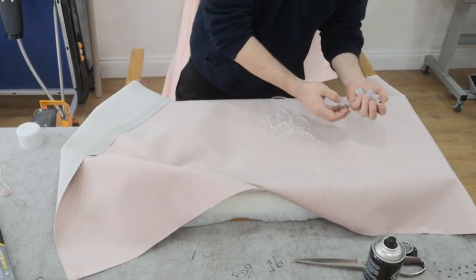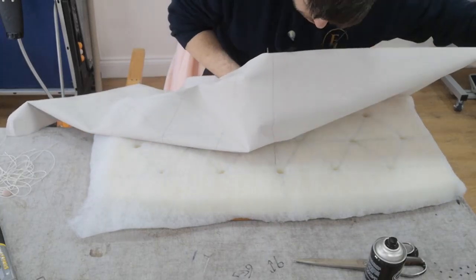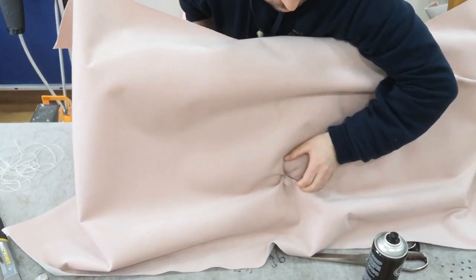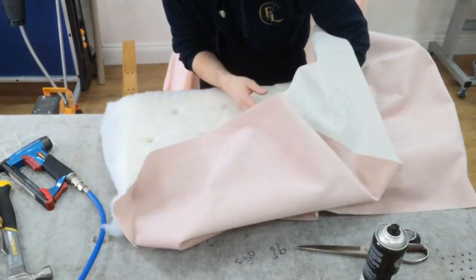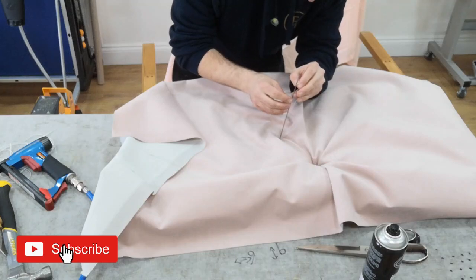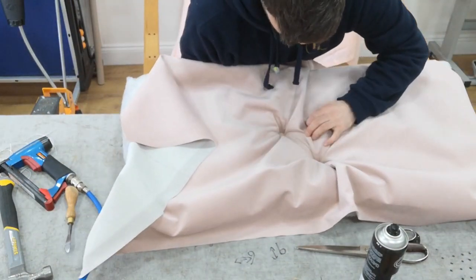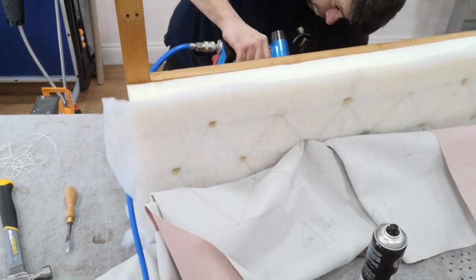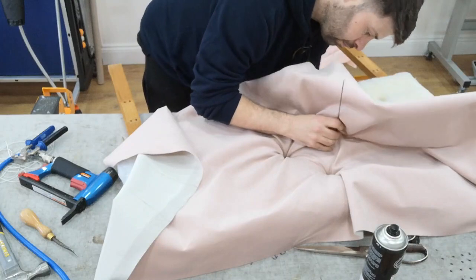I'm laying out the fabric and getting my buttons ready — I've already made my buttons with my button machine, I'll show you that one day in another video. I'll start using a buttoning needle on the middle diamond, then the top diamond. Come through on the mark, push the twine through on the needle and then pull it through on the bottom. I'll staple it off later — I'll show you how to staple. Then down to the next mark, through with the needle, thread the button, pull through. Try and keep the pleat nice and straight, then work out from the center.